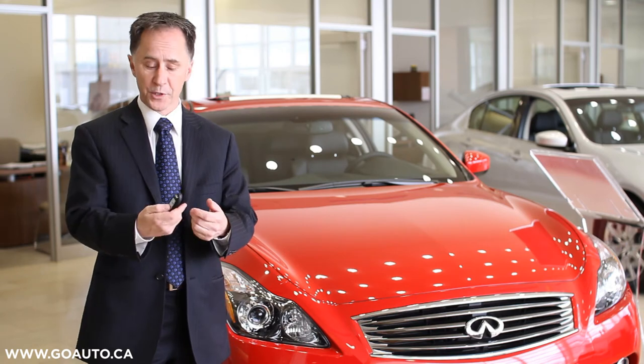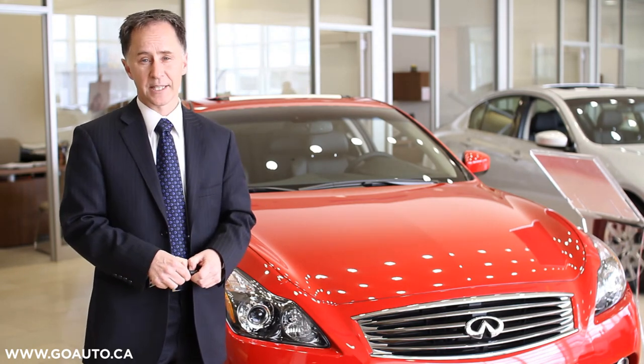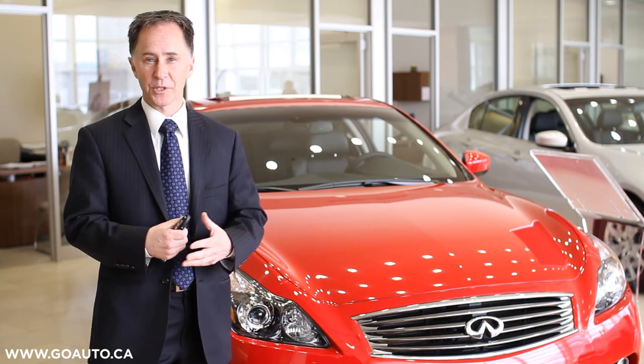To get that back, we're just going to reverse the process, holding down the open and lock button until the car gives us that audible sound again.